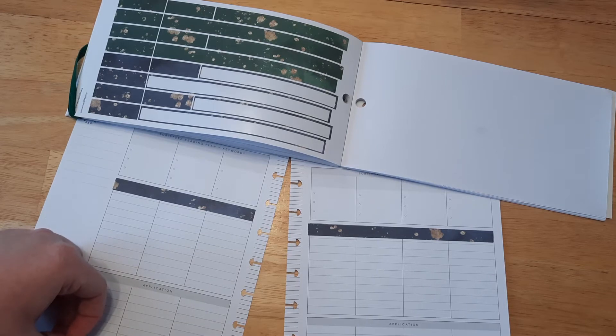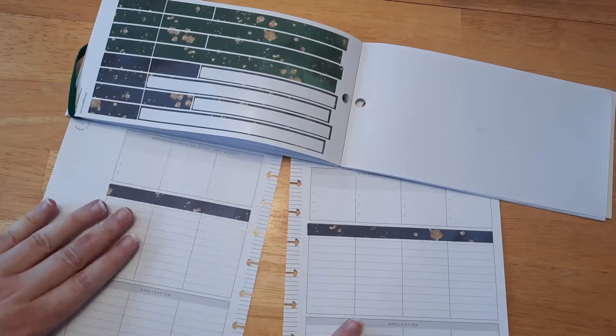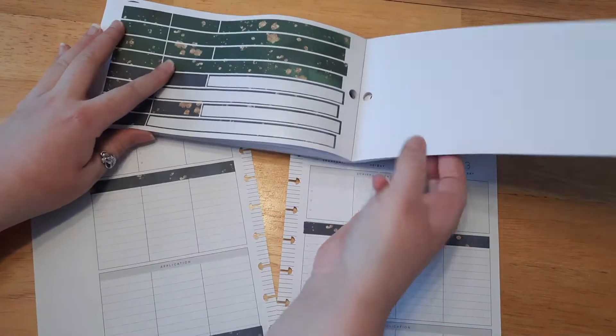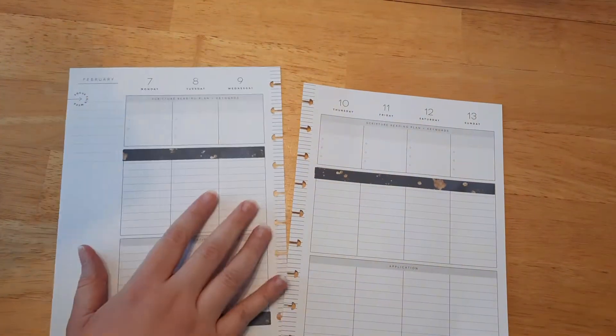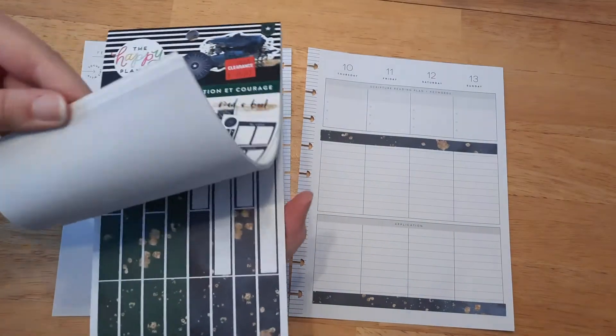If you're new to the Happy Planner, these pages are removable. I just didn't show you guys in the beginning because I already had them out. But they are removable, so you can write or decorate and have fun — makes it a lot easier. So we have our pretty washi tape down.